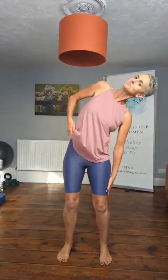Side bend — we're going right and left. Slide the hand down the leg, sucking the belly in and breathing. Warm up, just to get those muscles firing up a little bit before we move on to the main section.